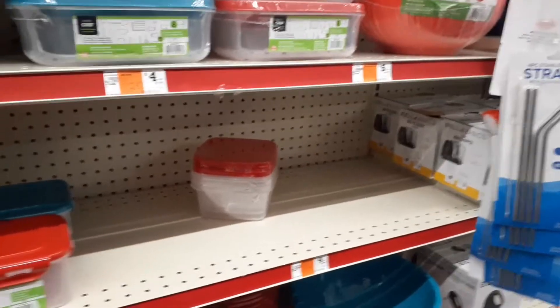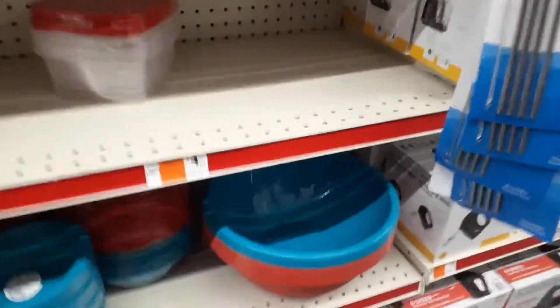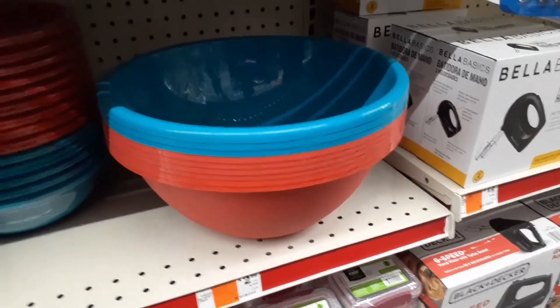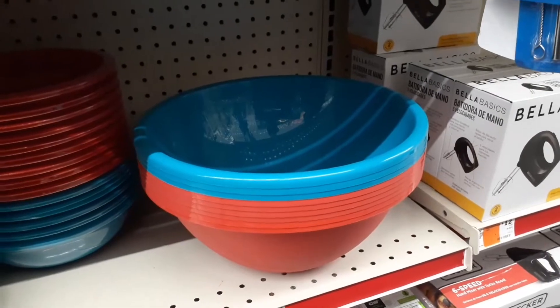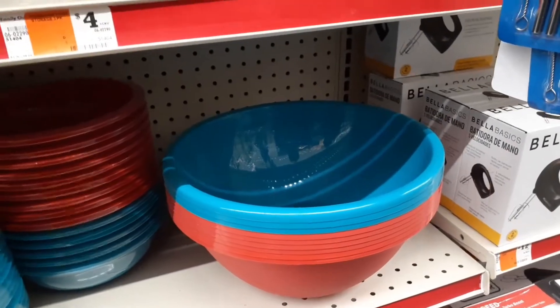Okay superstars, I think we done found us some bows! I said bows — some bows, look! Ta-da-da-da! Y'all think that's gon' work? Y'all probably like, what are you doing, Myesha? Well, y'all gon' see. So we gon' get two of these bows and go from there, y'all. Hold on, stay tuned.